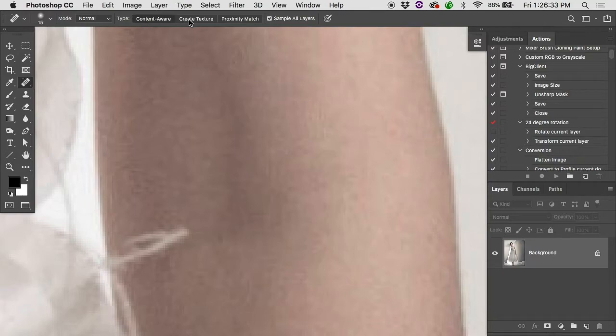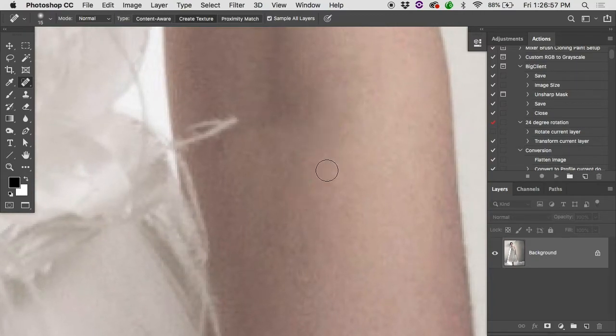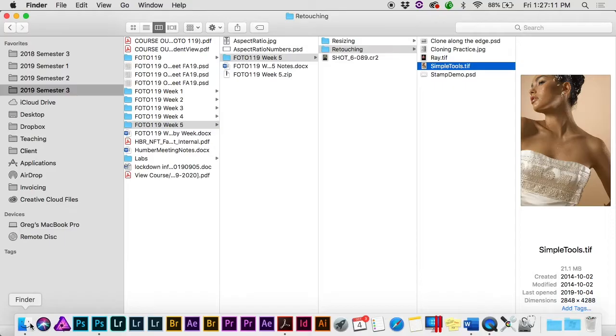The spot healing brush has three options: Content Aware, Create Texture, and Proximity Match. With Content Aware, it can look a pretty good distance around to find matching content. Proximity Match looks a little bit closer. Create Texture just tries to make a texture that roughly matches the background and usually does a poor job — it won't resemble anything in the rest of the image. Stick with Content Aware or Proximity Match.